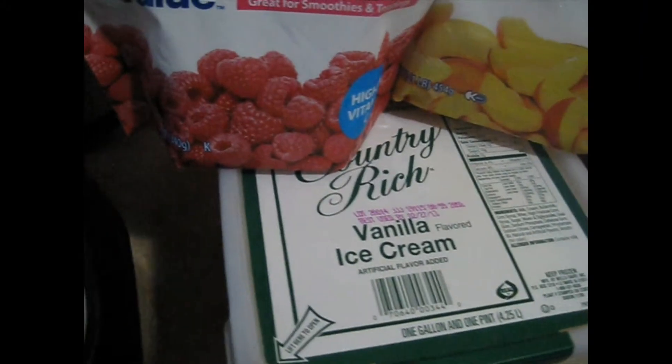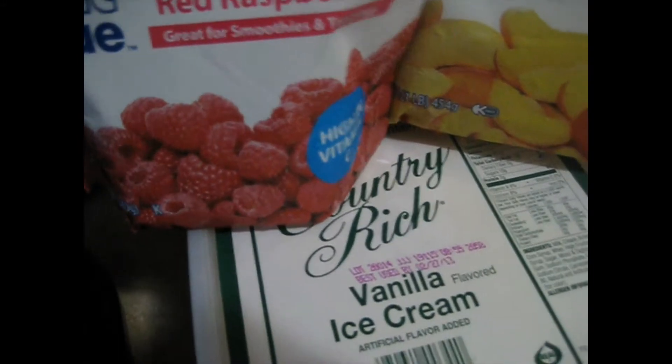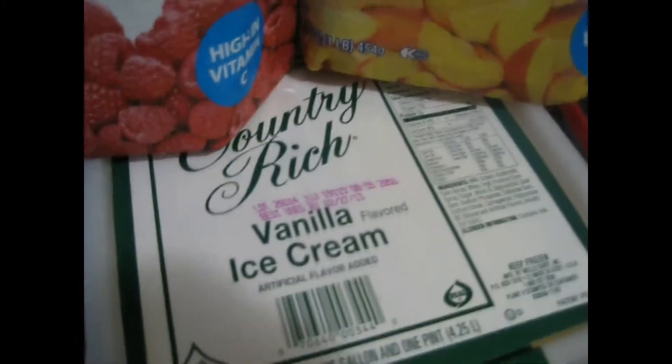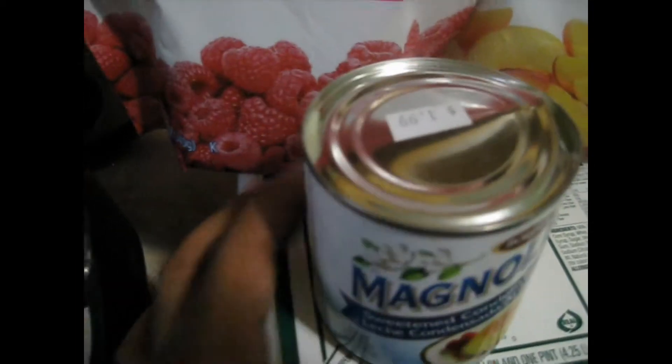Today I'm gonna be making a quick smoothie. I'm using some frozen fruits — whole red raspberries and some sliced peaches — and vanilla ice cream. I'm gonna use some of this Magnolia sweetened condensed milk, and you need some ice also, like crushed ice.